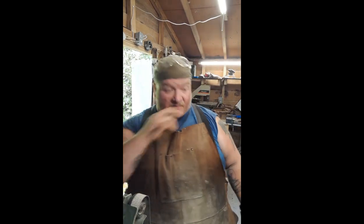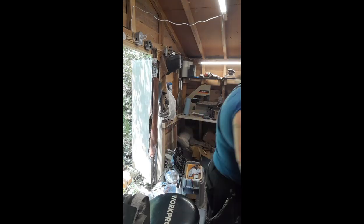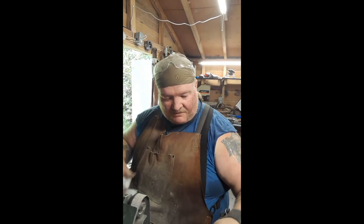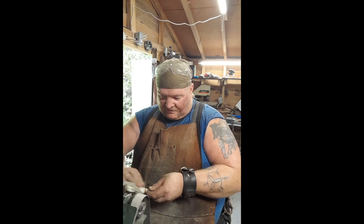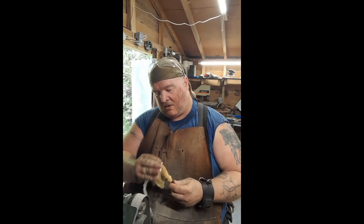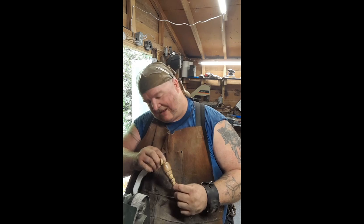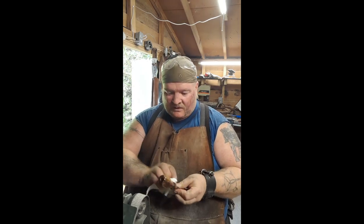I'm gonna grab the linseed oil because we always want to use a bit of linseed oil on the wood — it helps to protect it and keep the wood from dry rotting. We're just gonna put a bit on a paper towel and rub it on there. There's a little hole in the bottom which served the purpose of keeping it on the lathe, so I want to make sure I get the linseed oil down in there.